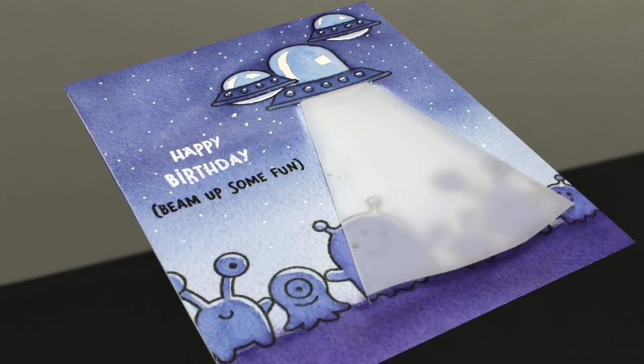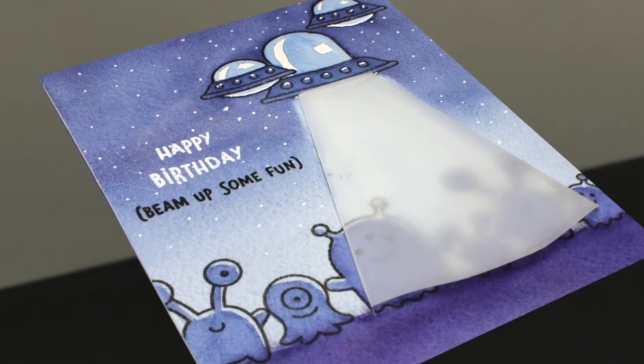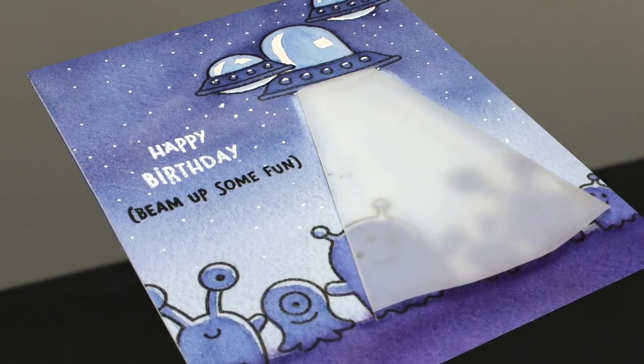Hi there! It's Sandy Ahlach, artist and paper crafter here on YouTube, and today I'm going to make an alien birthday card and we're going to beam up some fun!